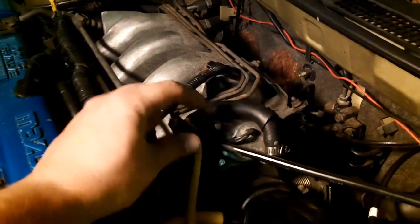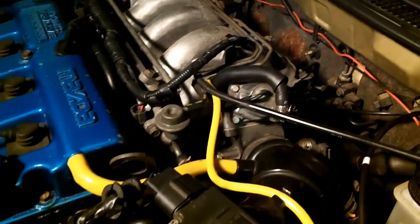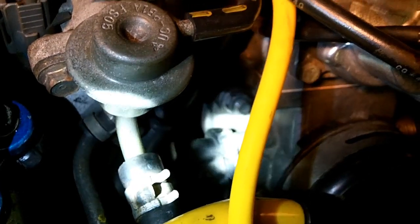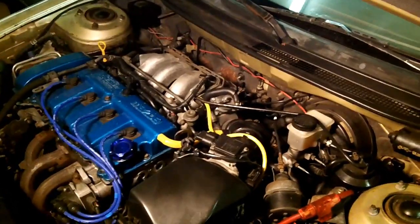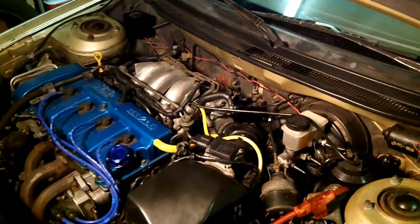The throttle position sensor on the V6 is located right up top — super easy to get to and adjust. On the four-cylinder it's way down there. You cannot get to it easily; you might be able to reach the top bolt but you're not getting to that bottom bolt. From the factory there are screws — good luck with that. I replaced them with little bolts just to make my life easier, but you still cannot get at them unless you remove your intake.